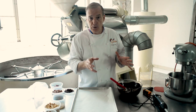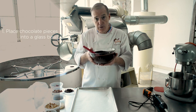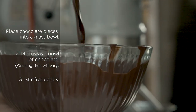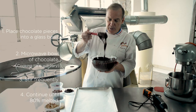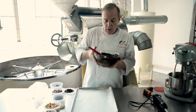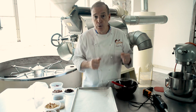So to temper the chocolate, you put some pieces of chocolate in a glass bowl, put it in the microwave and stir it. You melt the chocolate to 80% melted and you have some little pieces in it. When you reach that, you put the chocolate in a room temperature bowl.